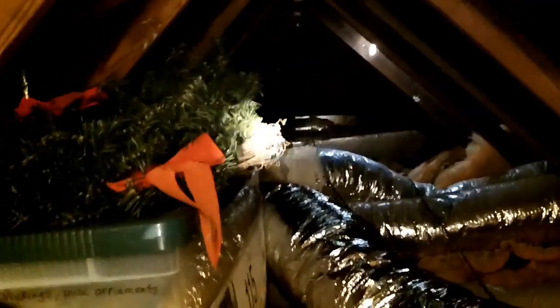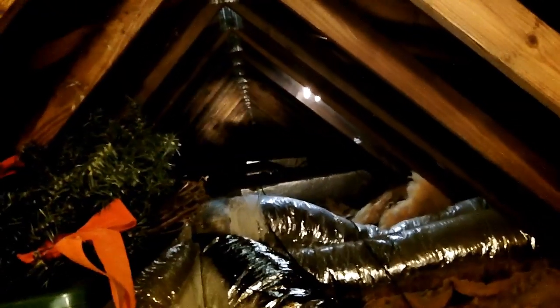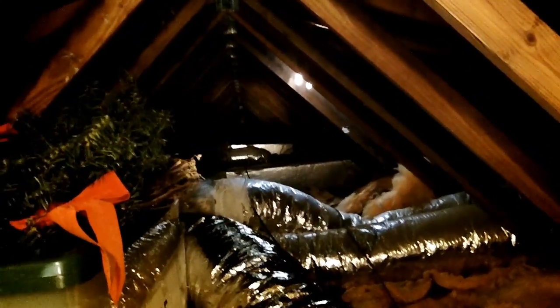Now we're in the attic — there's the box of Cat 5 cable, and that's run through the wall over there to the wall plate I've already installed and fished down the wall. Now we have to run that all the way back to bedroom B. The next step is to drill a hole in the wall, then use the fish tape to put the ethernet cable down through the wall and fish it out through the bottom.